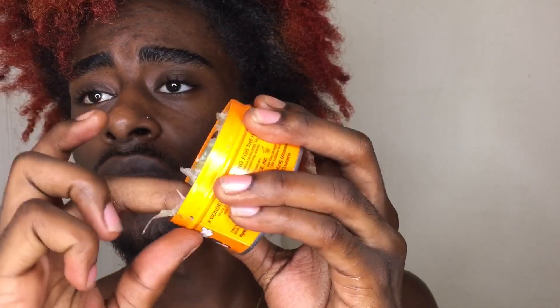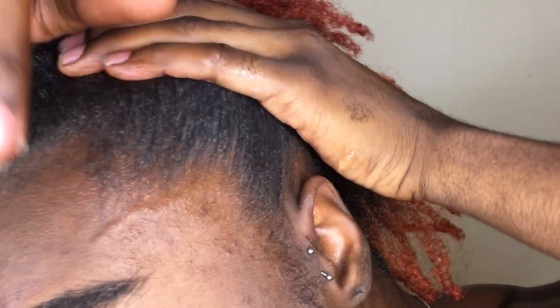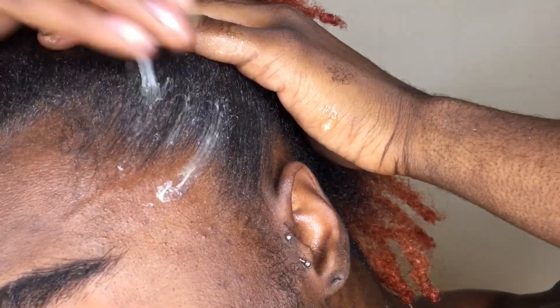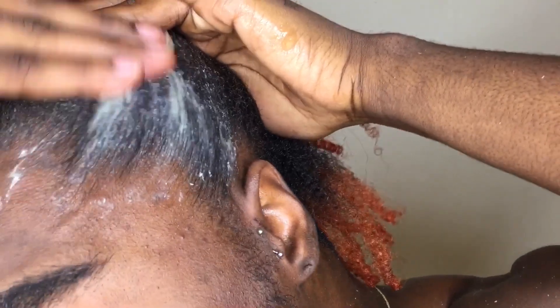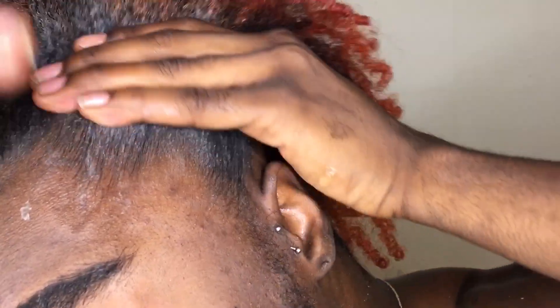Here I'm showing you the consistency of the pomade, which is really thick, and it's great for 4c hair or any type of hair that doesn't want to listen to you — here's how you get it to listen. I'm basically just rubbing this product in, trying to smooth it in, and then I'll go in with my brush.